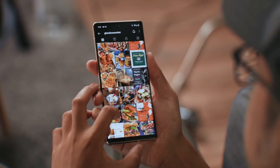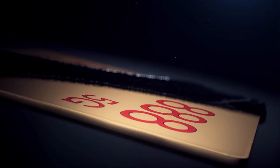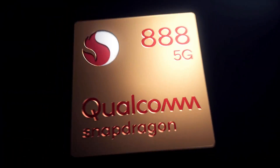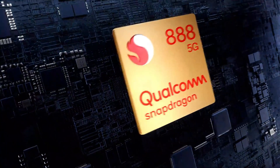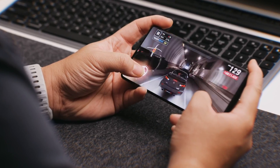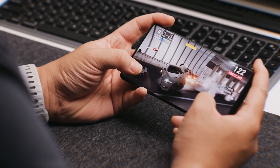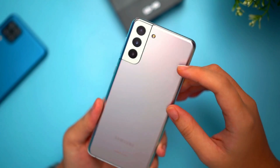Under the hood, the device will be powered by two different previous-gen chipsets depending on the region: Snapdragon 888 and Exynos 2100. The performance will be well enough to satisfy daily needs, and you can enjoy playing heavy games at high settings as well. Especially the Snapdragon 888 is very capable and reliable for daily gaming sessions.